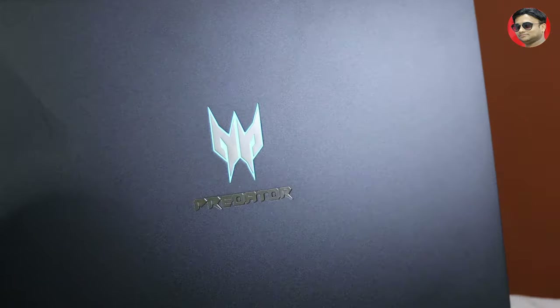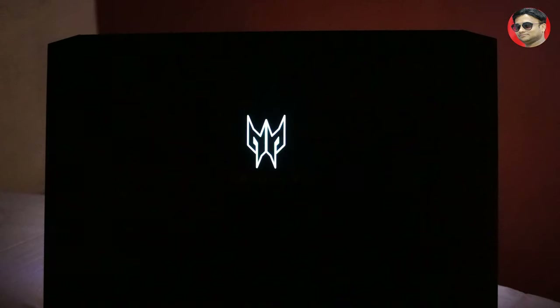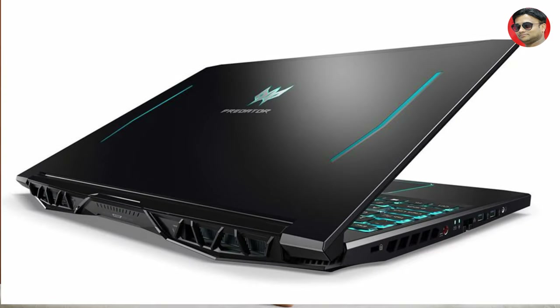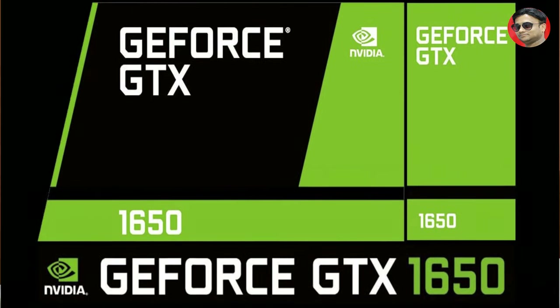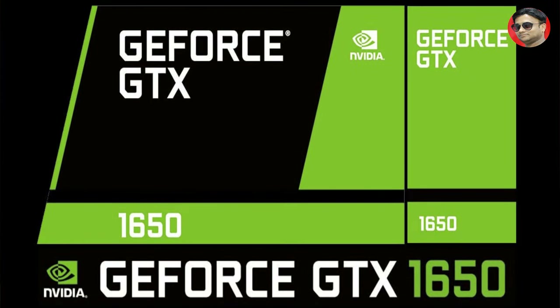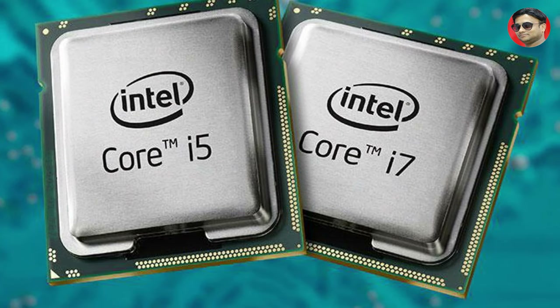This is the first look of Acer Predator Triton 300 — the Acer logo which looks quite good. After the Acer Helios successful response, Acer has launched this new Triton 300. Acer Triton comes with GTX 1650 graphics, I5 and I7, but it is for customers on a lower budget. This is an ideal laptop.